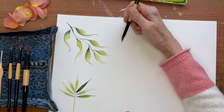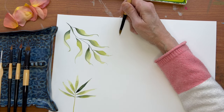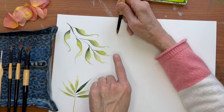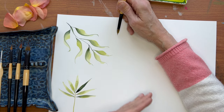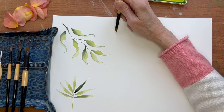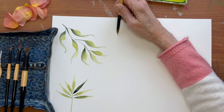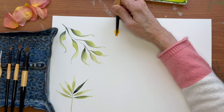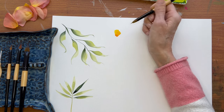Now with the flower, I'm going to wiggle it to make the petals, keeping the tip in relatively close proximity to where I place it. So I'm going to place it down, let's wiggle it — I'm going to wiggle it this way and I'm going to wiggle it that way.